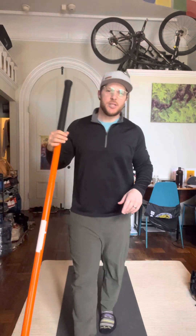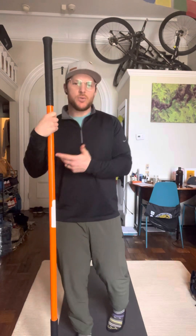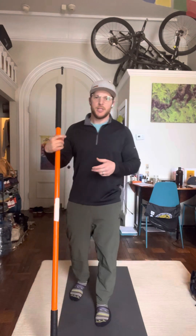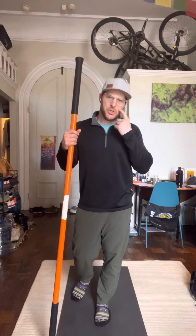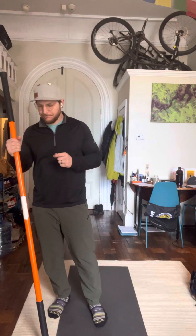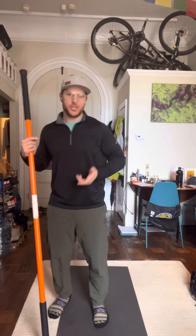Today we're going to be discussing mobility sticks — really just the ease of use, how I like to use them with myself and clients, and then just a quick discussion on a pre-round warm-up as it applies to golf and disc golf. So rotation and components for stretching out different parts of our body that make rotation a little bit easier.